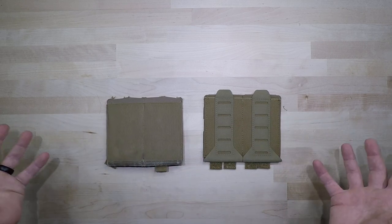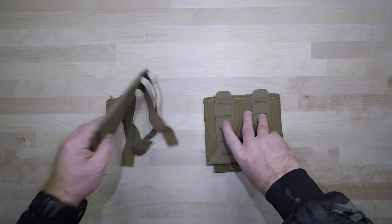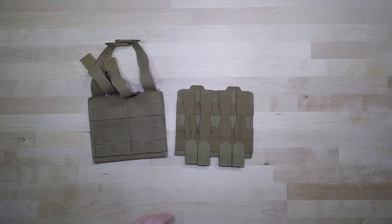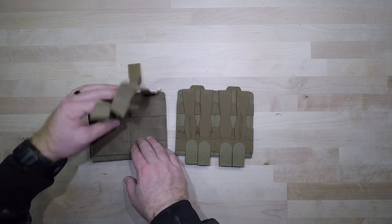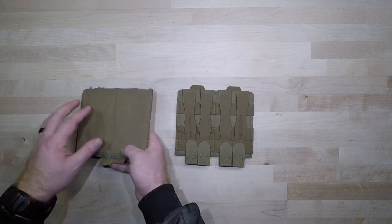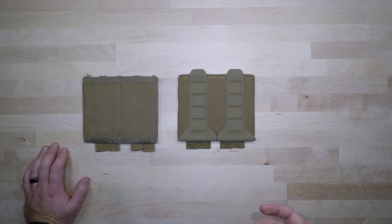As far as the rest of the entire system goes, it is exactly the same — same elastic material, same material on the back side, same MOLLE setup with the Helium Whisper material. For all intents and purposes, they're the exact same pouch; the stackable feature is really just the big difference.